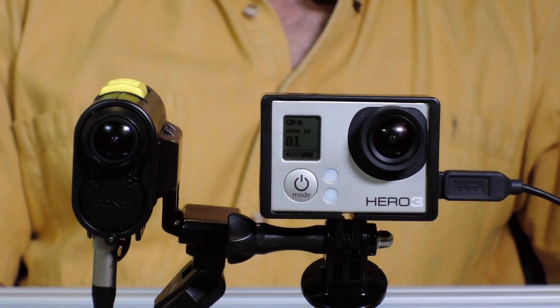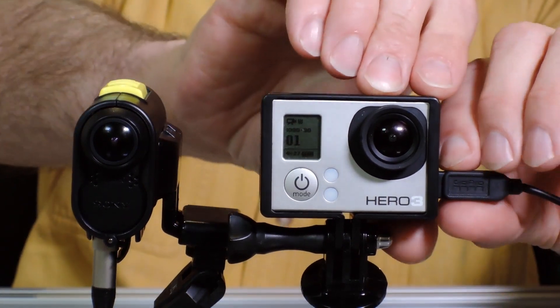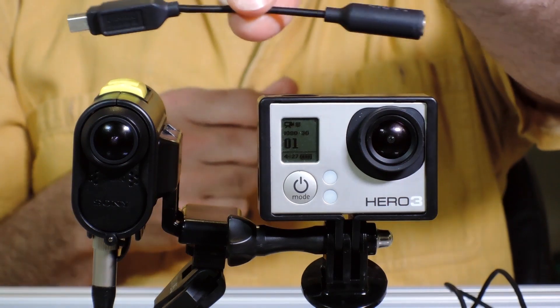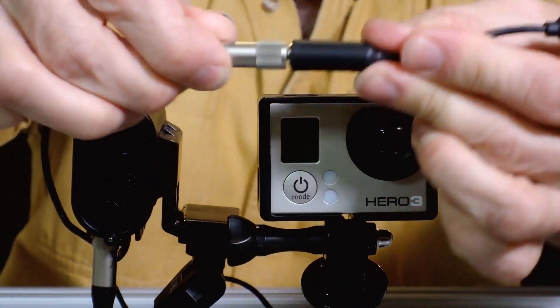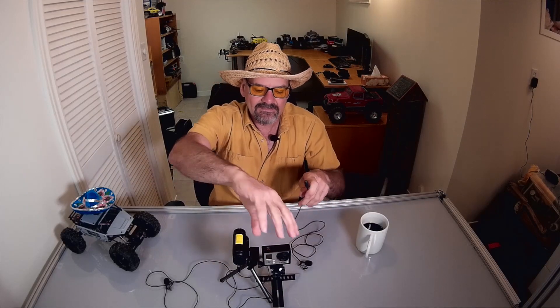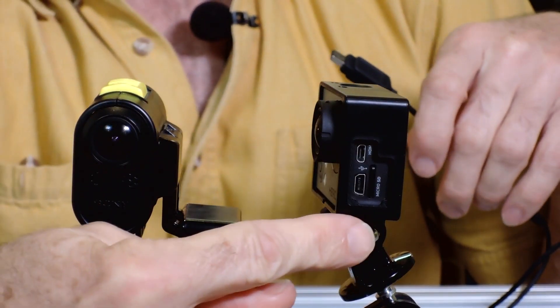We're going to take a look at the audio on the GoPro and the audio on the Sony sports camera. For the GoPro, you have audio through one of these adapters you can buy at the store — 20 to 30 bucks. It's simply a USB input on one end and a mini plug on the other end. So what you do is plug in your microphone like so, then take your GoPro and plug it into the mini USB on the bottom here.